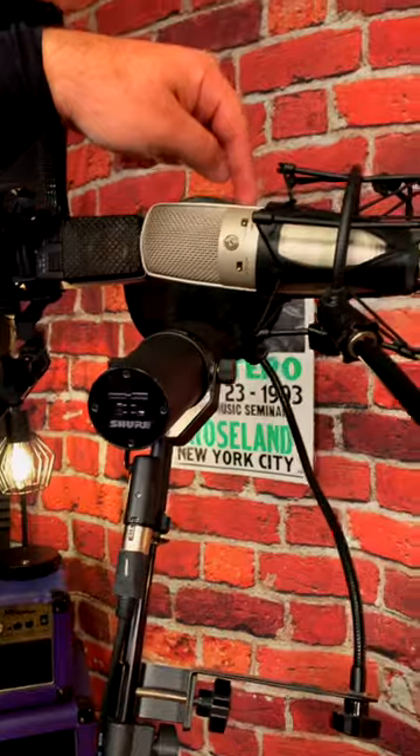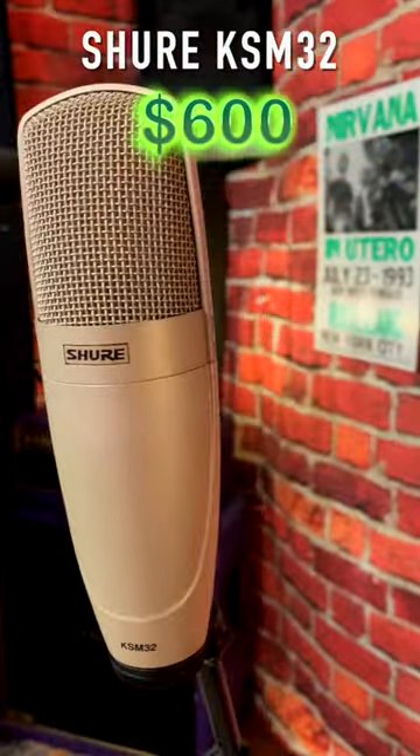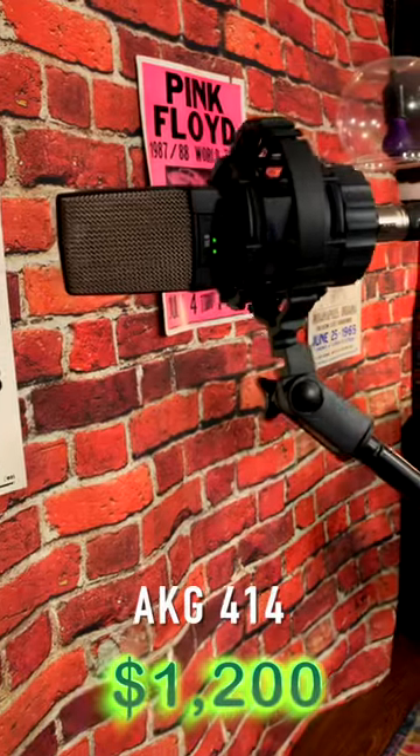We're using three microphones at the same time, as you can see, so we can get different flavors. The other two flavors that we're getting today: this guy over here is a broadcast standard used a lot in Chicago Public Radio — it's the KSM32. And this guy over here is an AKG 414, which is a Swiss Army knife and just super clear and super clean.